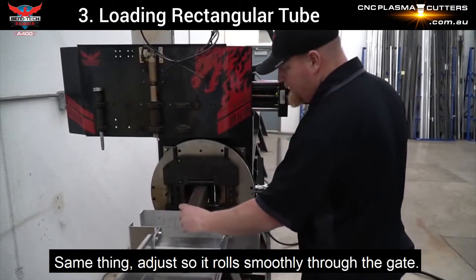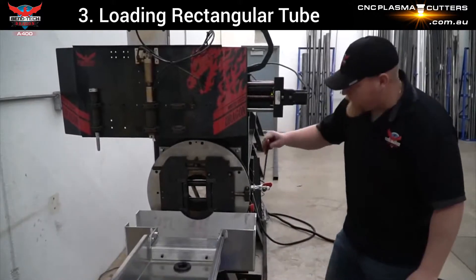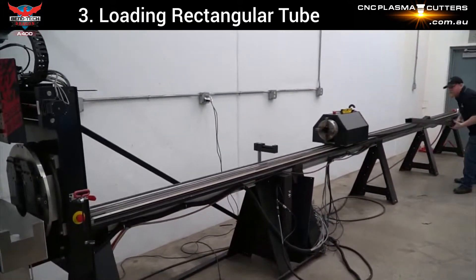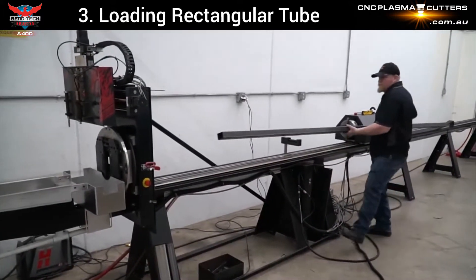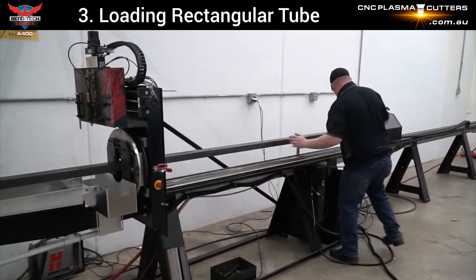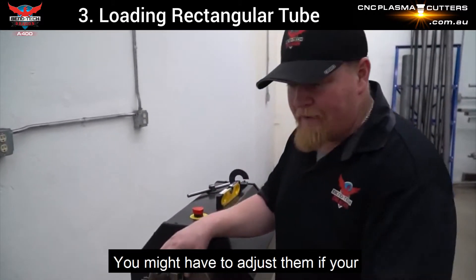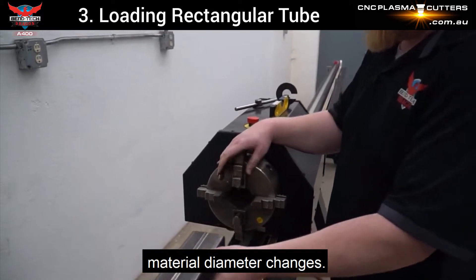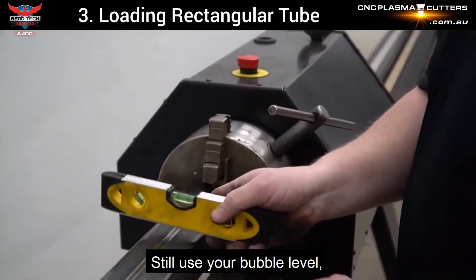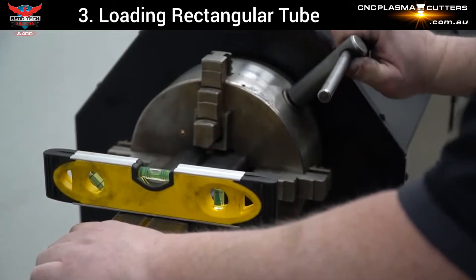Adjust it so it rolls as you swing your gate. Use the gate back to the home position. Now before I tighten the material, you have to make sure you have your spacer blocks in here — you might have to adjust them if your material diameter changes. Still use your bubble level because you want to make sure that your material is chucked in level. And you're good to go.